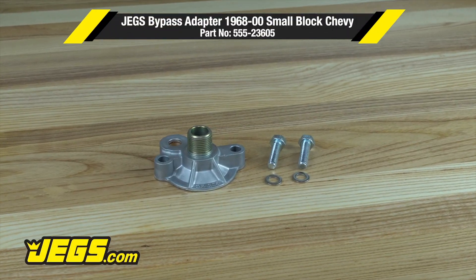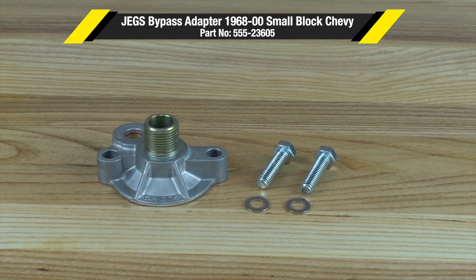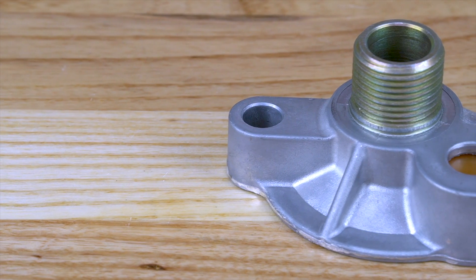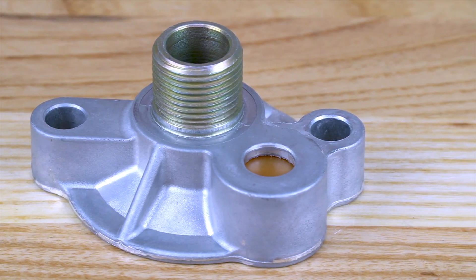JEGS stock replacement type oil filter adapters for common Chevy and Ford applications allows you to easily replace old and worn-out oil filter adapters. These adapters are easy to change and can reduce oil leaks from worn-out oil filter adapters.